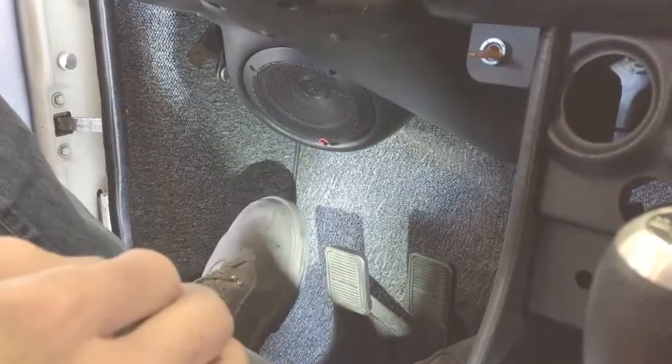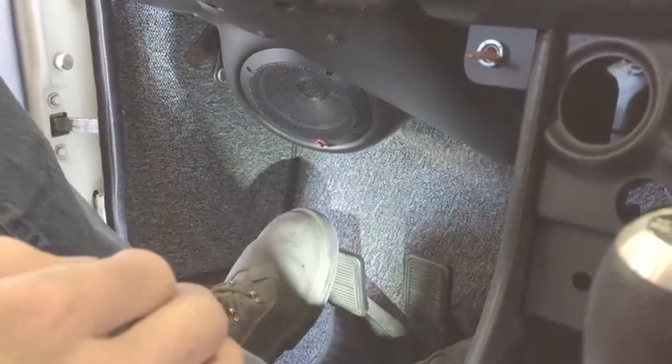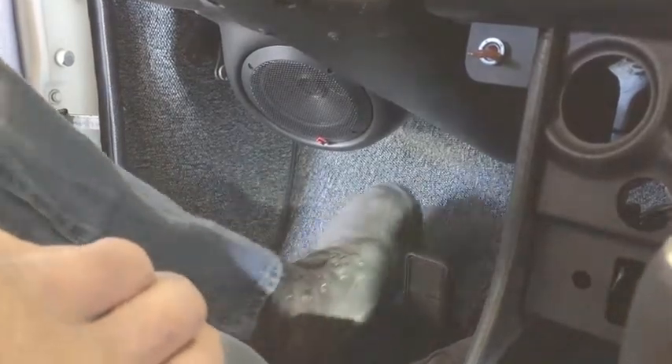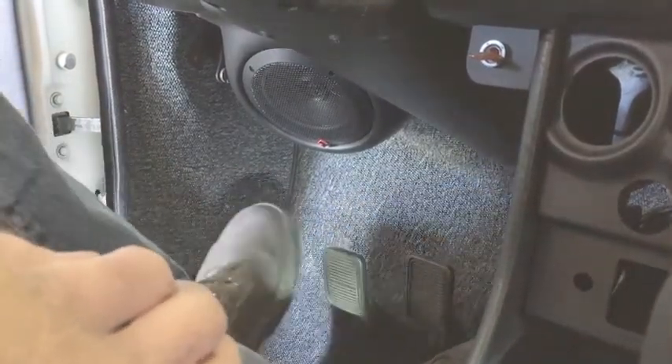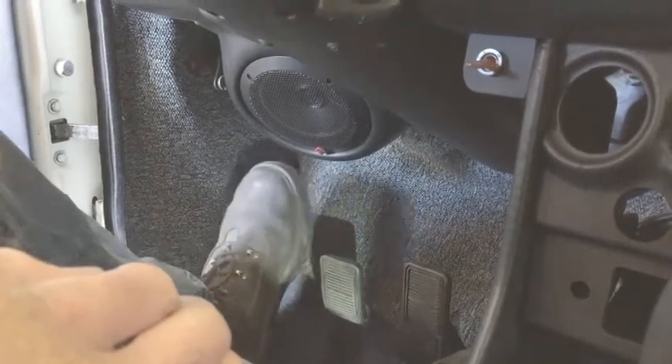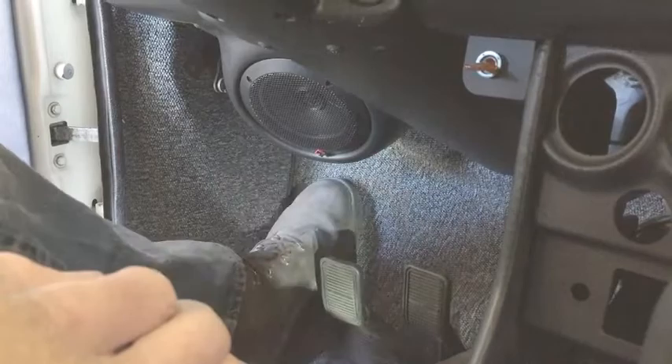As you can see, the clearance with my size 12 work boot on the clutch provides ample room and plenty of room as a dead pedal. Clearance is not an issue.